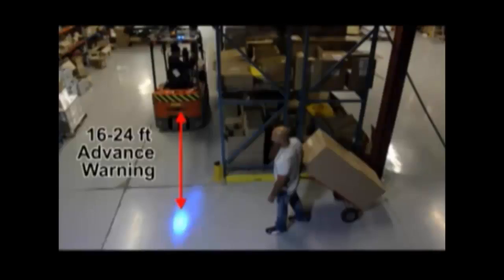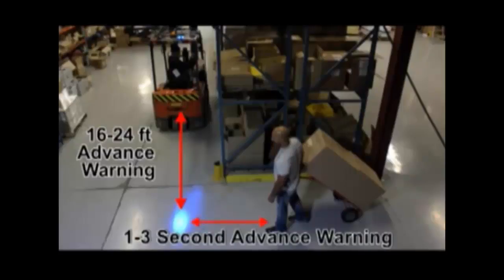The Safe Light casts a blue spot 16 to 24 feet ahead of the forklift, giving a forklift or a pedestrian a 1 to 3 second advance warning, therefore decreasing the chance of collisions.